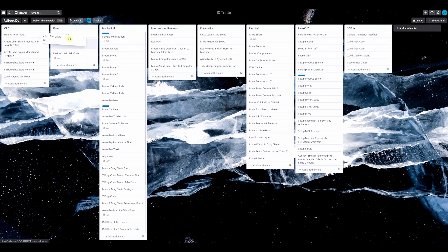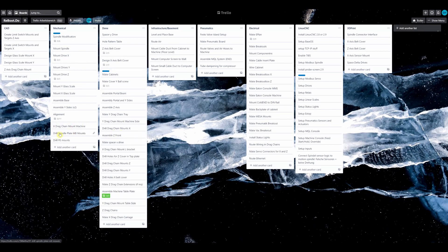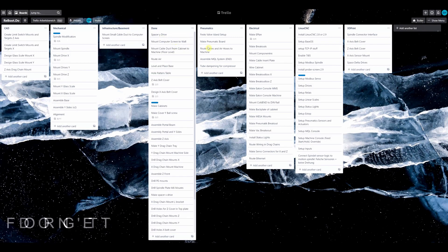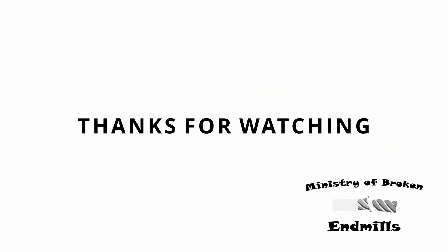This concludes the mechanics. The next step for me is the assembly of all the electronic components — that is going to be quite a lot of work and there will be another video on this channel. If you don't want to miss this, please consider subscribing to the channel or giving the video a thumbs up. If you have any questions, please leave them in the comments below. Thank you very much for watching and see you next time on the Ministry of Broken Endmills.